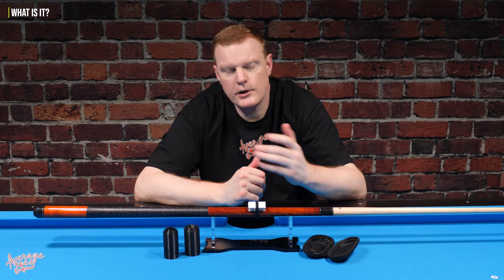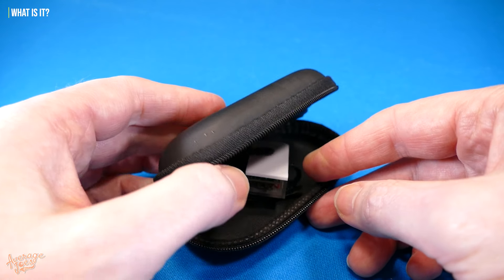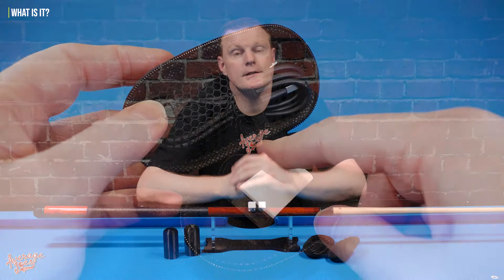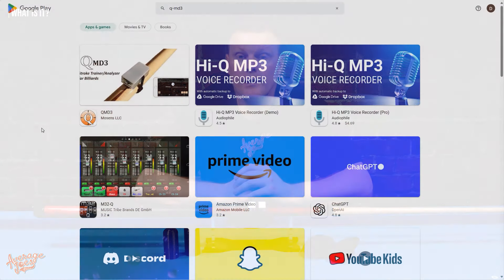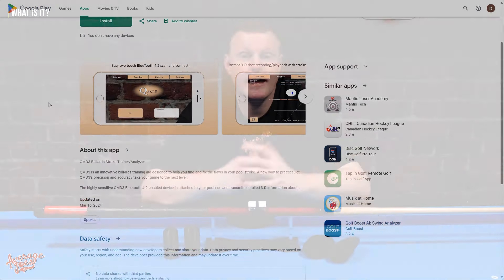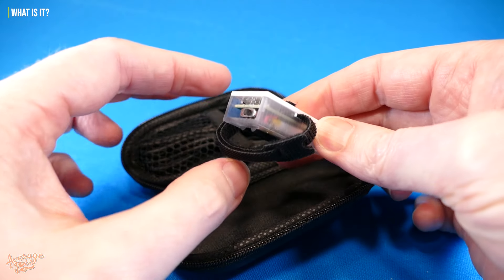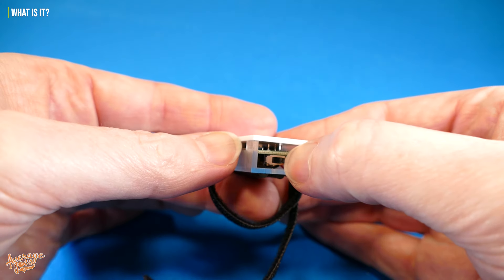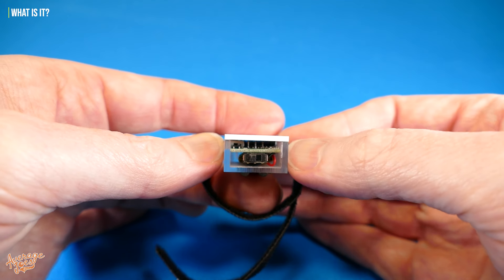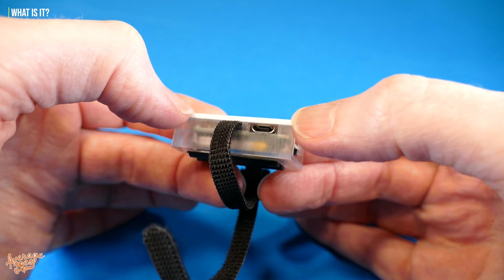When you buy a QMD3, it does come in a carry case complete with a USB charging cable. You'll need to download the app, which is available completely free of charge on both the Play and Apple stores. As for the unit itself, it is a very small box — a white lid on a transparent box. One side of the box is open, giving you access to the power switch, and on the side we also have the USB port for the charging cable.